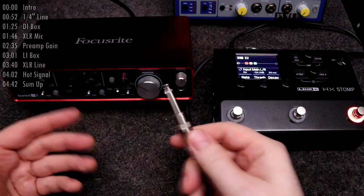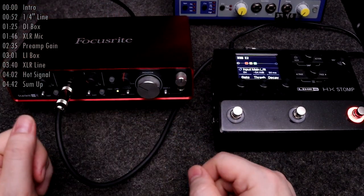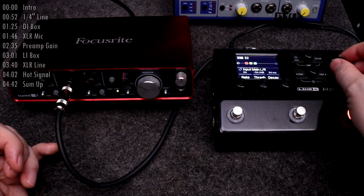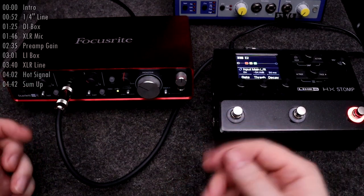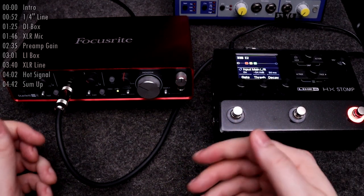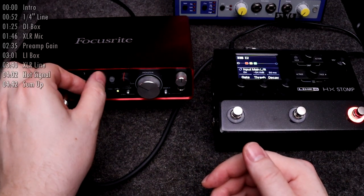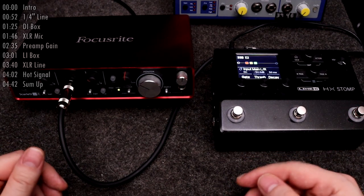Let's say all you have to start with is a Guitar Amp Modeler and you need to plug it into a recording interface or mixer. You're going to look for whatever quarter inch input is on your interface channel and plug it in there. Depending on the features of your Guitar Amp Modeler's output and your recording interface or mixer input, you may or may not be able to achieve a good strong signal. If your line input includes the ability to boost the signal, as the Scarlett does, you'll probably do fine.